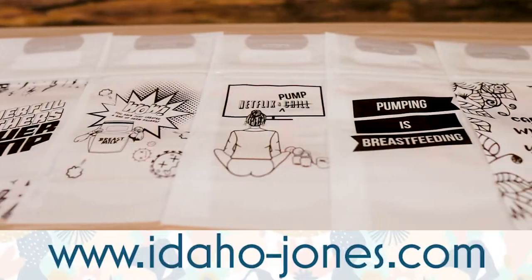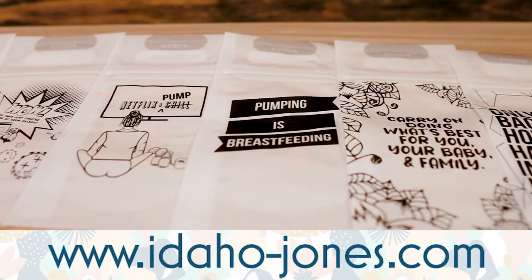Empowered pumping starts here. To learn more about our storage bags and other products, visit our website at Idaho-Jones.com.